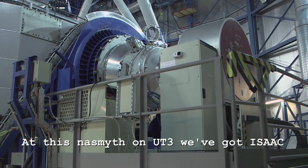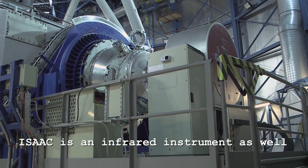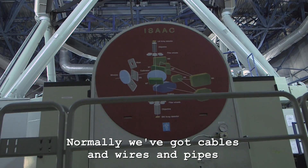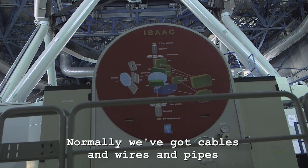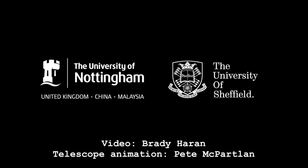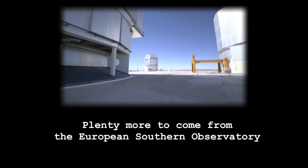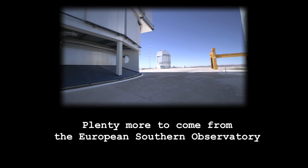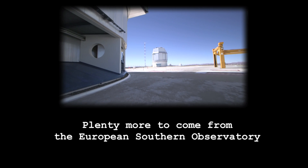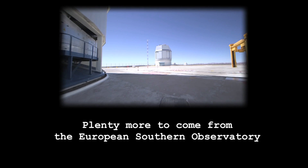At this Nasmuth on UT3, we've got ISAAC, which is an infrared instrument as well. They've actually prettied this one up a bit — that's unusual. Normally we've got cables and wires and pipes everywhere, but we've got a really lovely little piece of artwork there. When you're at the VLT with these four famous telescopes, sometimes people forget about the little guy on the corner — the VST, the VLT Survey Telescope. It does a wider angle of the sky, and we're going to go and have a look at it.